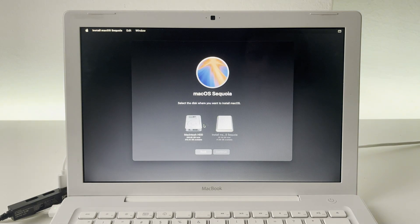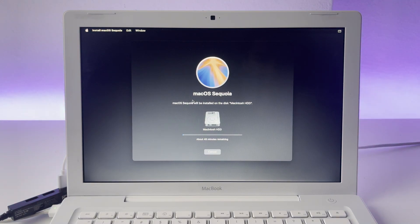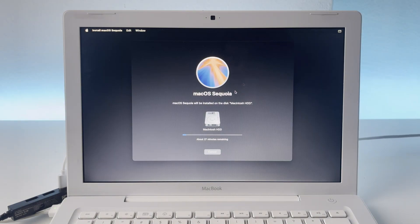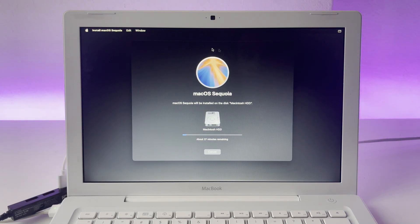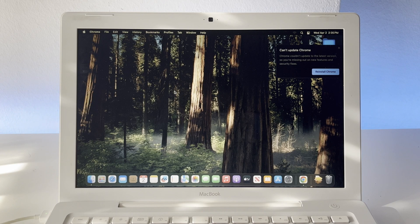We'll agree to the license agreement and select our hard drive. Oh my God — we have finally got it to work. Now it starts installing macOS Sequoia. This took me like seven days to set up. I don't know why it didn't work for my machine, but if you have the same error, this is apparently how you solve it. After days and days, it booted. I went along with the installation, and here we are in macOS Sequoia.